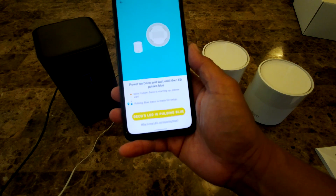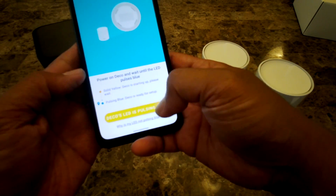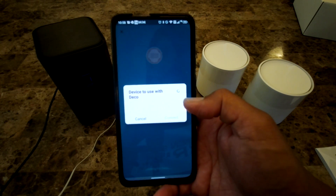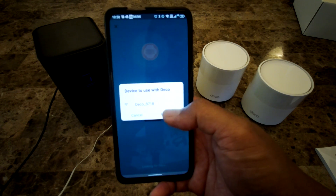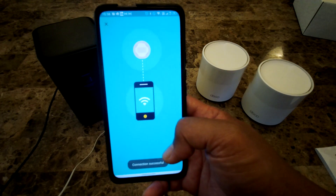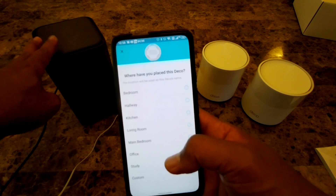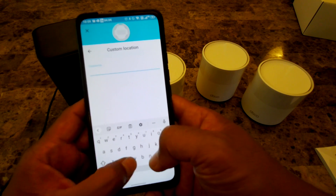Now I power on the Deco and wait until the LED pulses blue — which it already is. I'll confirm it's pulsing blue and allow the app to connect. It finds the device — Deco B718 — and I connect to it. It's getting the IP address. Since I'm placing this one near the gateway, I'll set the location accordingly.